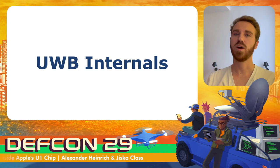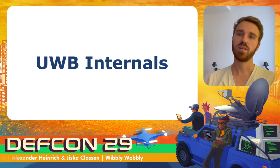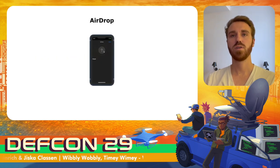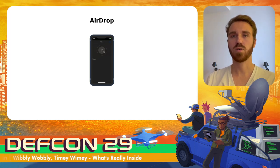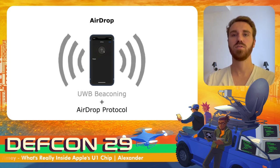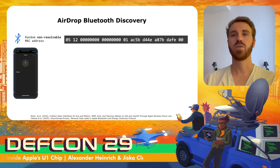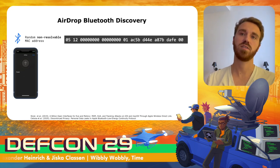Now I'll dive deeper into the AirDrop and Nearby Interaction parts of ultra-wideband, explaining the two protocols in use. When users open AirDrop, a lot of things start happening in the background. The devices start sending out ultra-wideband beacons and also start sharing Bluetooth Low Energy advertisements to inform nearby users about the started AirDrop. The first BLE advertisement is the main AirDrop advertisement, largely known from previous research.